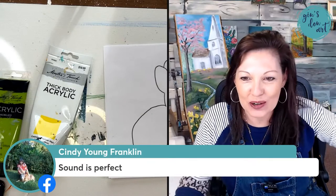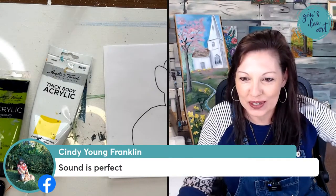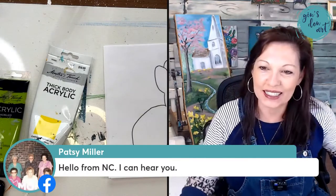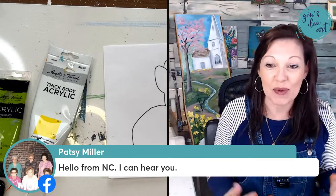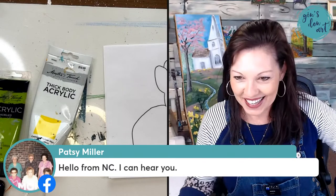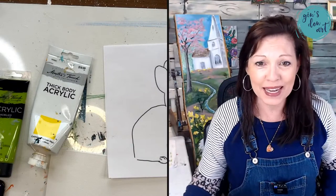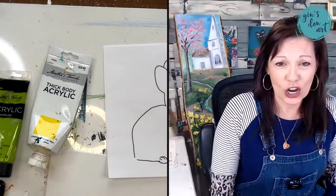Hello Cheryl, Cindy says the sound is perfect, so I'm excited about that. Hello Judy and Donna — you're so sweet — from Mississippi, from North Carolina. Hi Judy, hi Carla. Hello Miss Pat from New York, glad you're here. So let me just give you a little introduction before we get started.